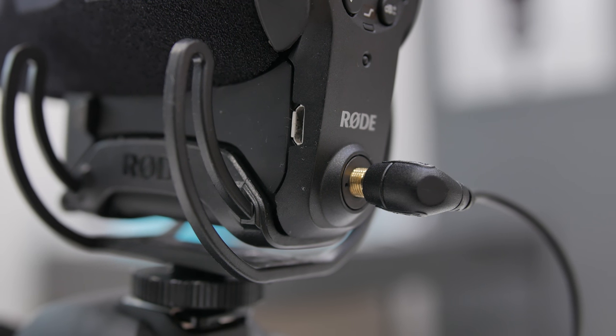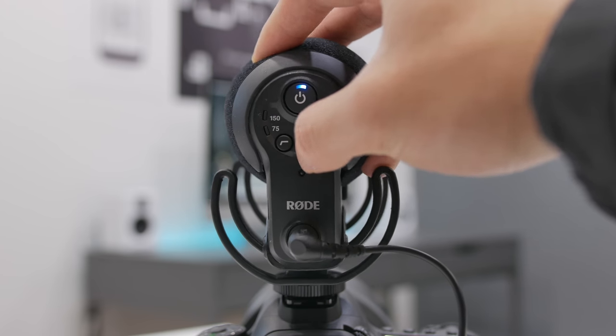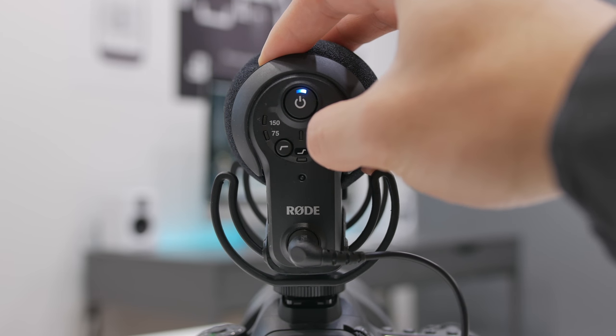On the back you have a couple of settings including 150Hz, 75Hz, plus 20dB, and minus 10dB. What this microphone does is record two tracks of audio, so if you happen to mess up your gain you can select between the L and R and turn it into mono — that way if you mix up the settings on your microphone you still have usable audio.